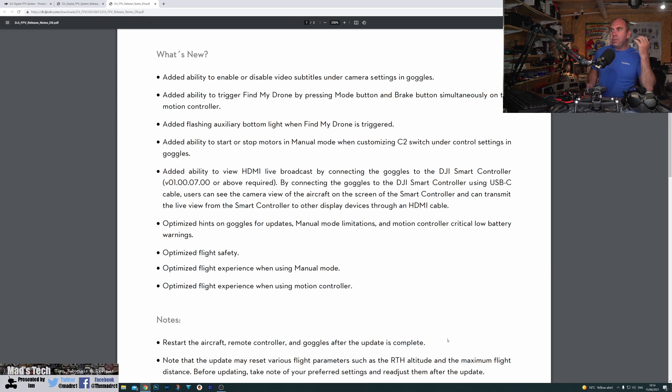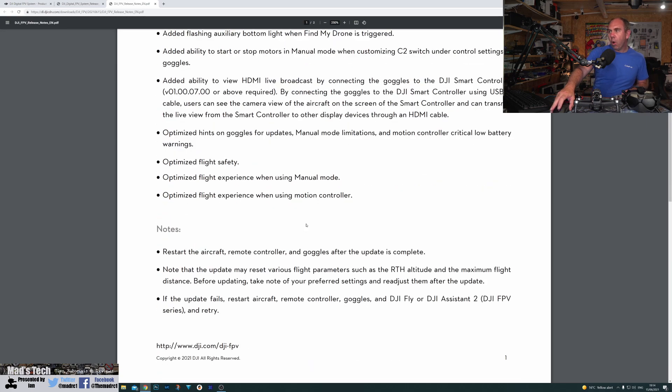They've added the ability to use the FPV drone with the smart controller via HDMI. This isn't allowing the smart controller to control the drone — it allows the smart controller to display the video output, like on the standard FPV system version 1. You can connect the goggles version 2 to the smart controller and have that image output via HDMI, but you still cannot control the drone via the smart controller. They've also optimised hints on the goggles for updates, manual mode limitations, motion controller critical low battery warnings, and optimised flight safety and flight experience in manual mode and with the motion controller.